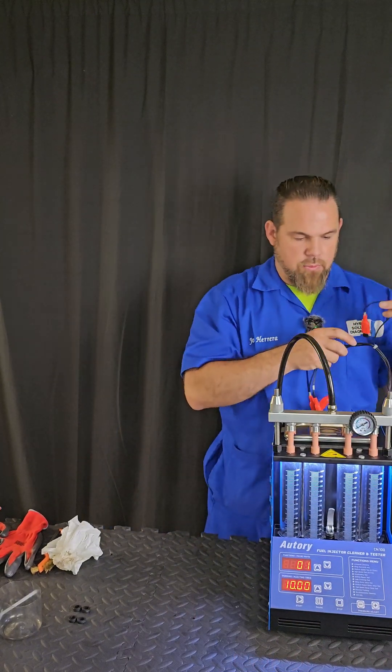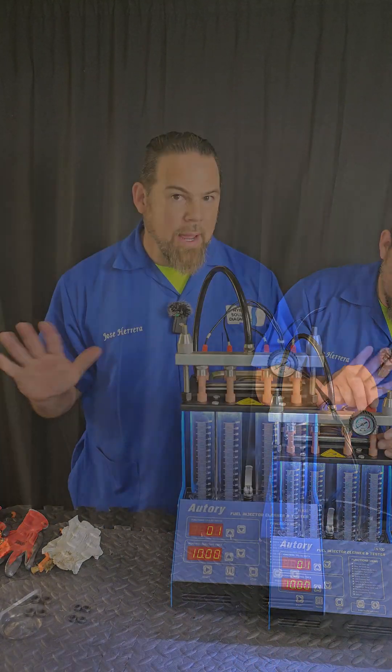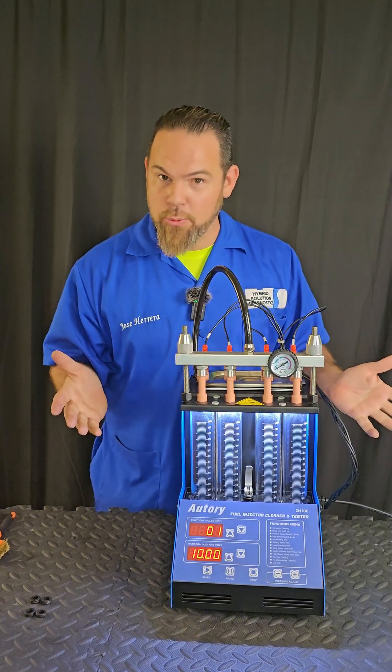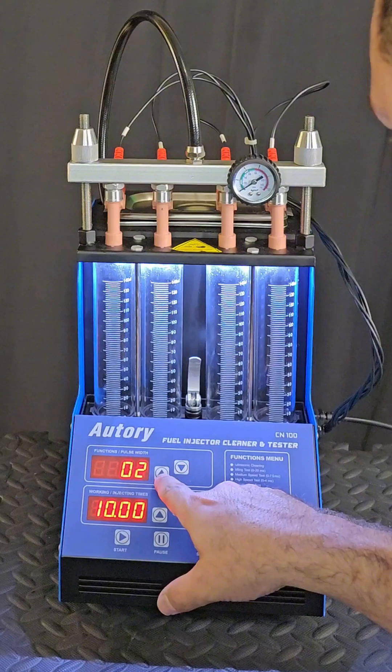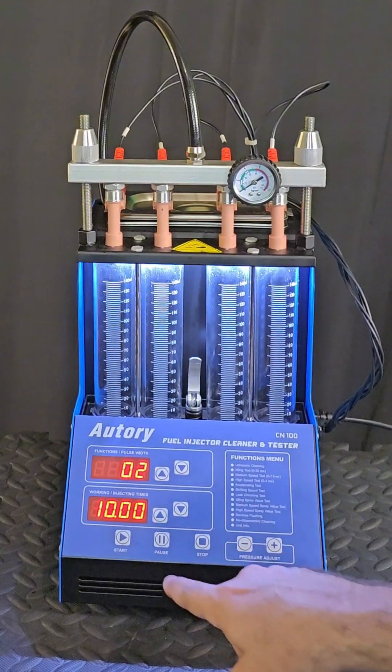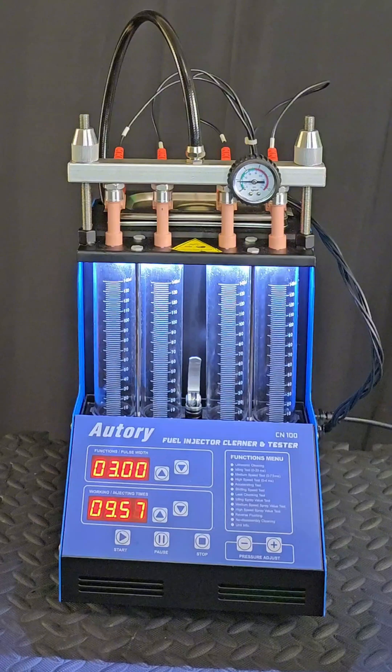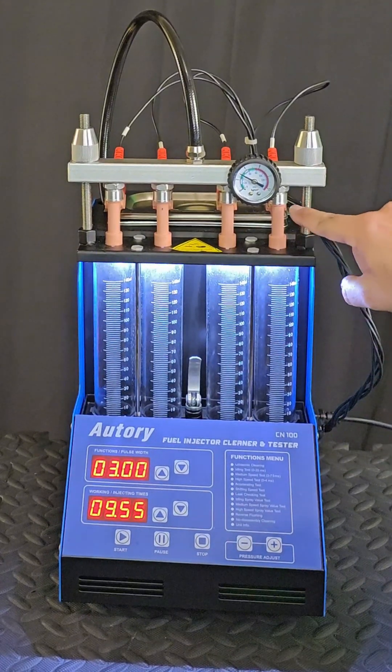Now I can place each one of the fuel injectors in the analyzer and connect each one of them. The moment of truth — I have to check if my pressure is proper and I don't have any leaks. We do that with an idling test. Function number two: idle test. I want to make sure there's absolutely no leak.